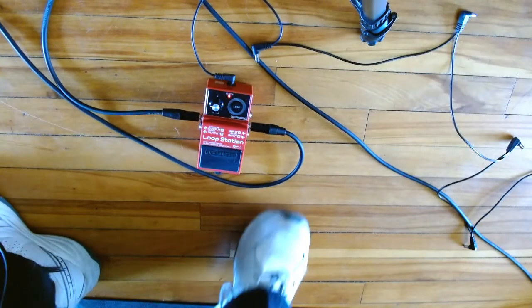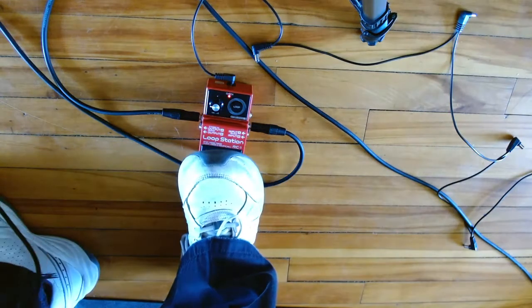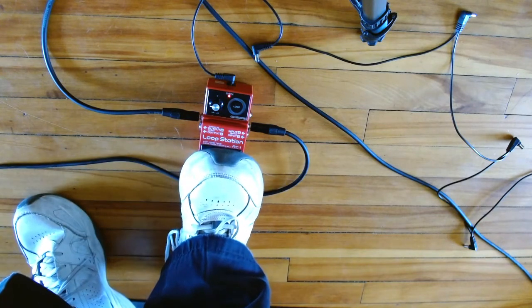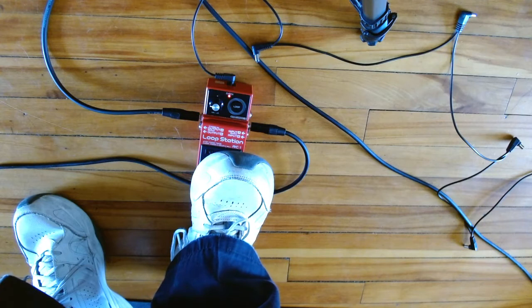Okay, here we go with the Boss loop station RC1. Basically to get it started it's quite simple — you just basically have to press on it. So I'm going to do a basic A-D-E here.